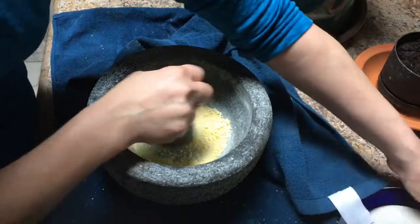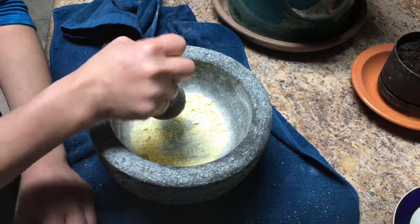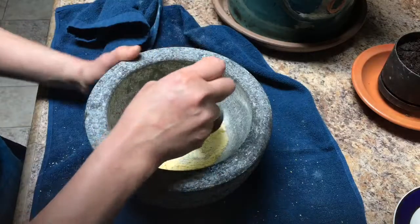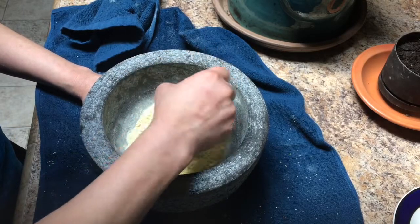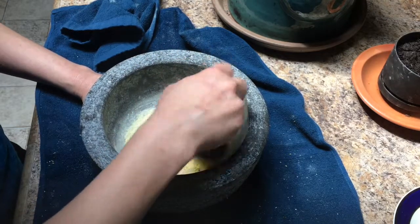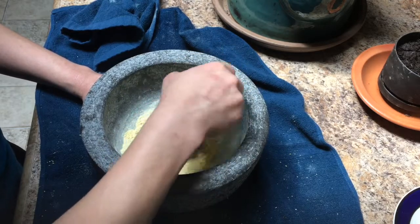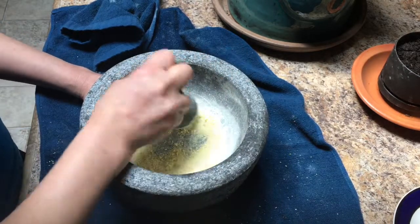The sweet tarts took hardly any time at all. I noticed that when I'm pounding, everything on my counter was dancing, so I put a pot holder underneath the towel to help absorb the shock. As I'm grinding these sweet tarts I realize I can make my own pixie sticks too. Too bad they discontinued orange sweet tarts - that was my absolute favorite - otherwise I'd make orange pixie sticks.